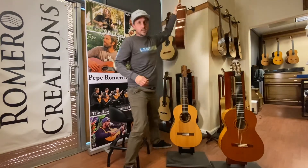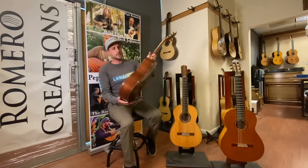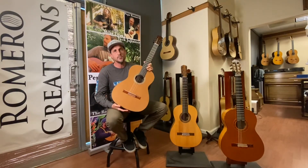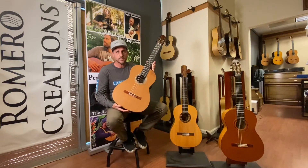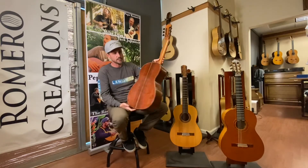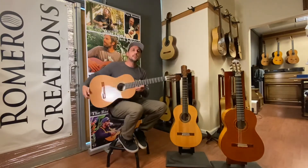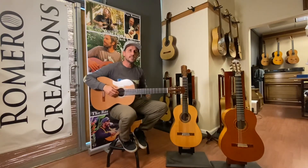The Espana model Guitars Romero comes either in a western red cedar top or a European moon spruce top, and the back and sides we have various rosewoods or — this one's granadillo. The design elements lie heavier in the Rodriguez for the Espana model.